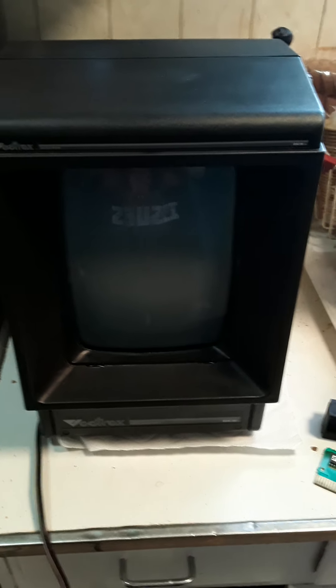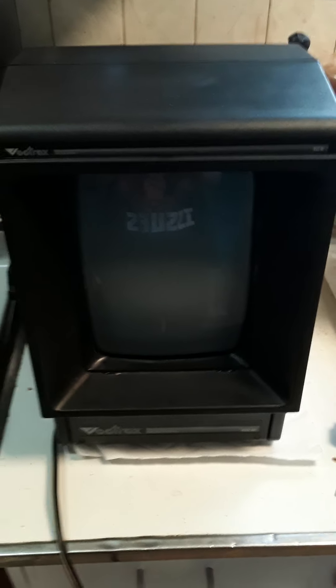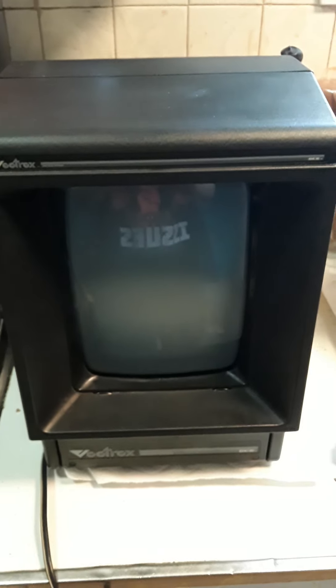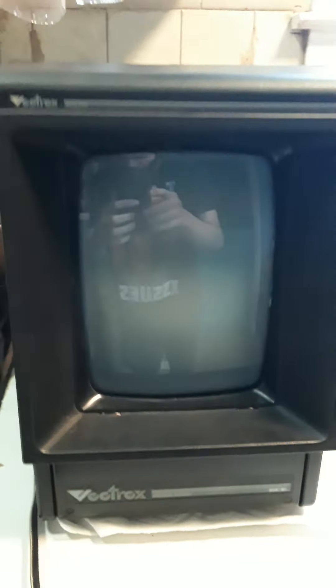Posting up this Vectrex on Saturday, April 17th, approximately 5 o'clock. Just want to post up the condition and that it is working. I'm asking $400, which isn't too bad.